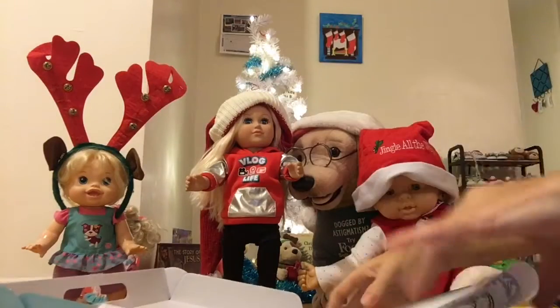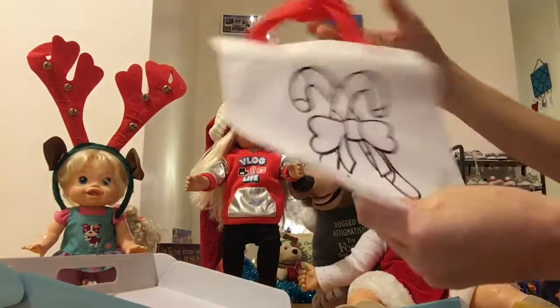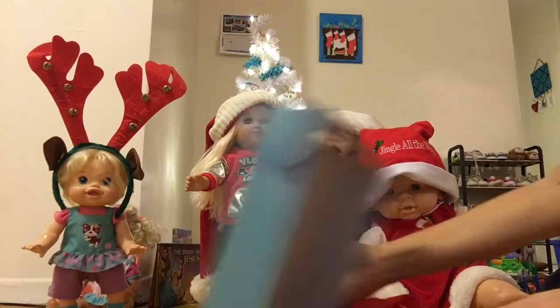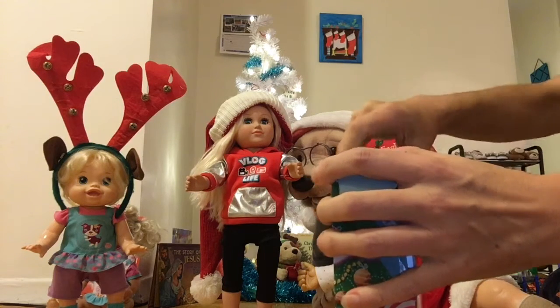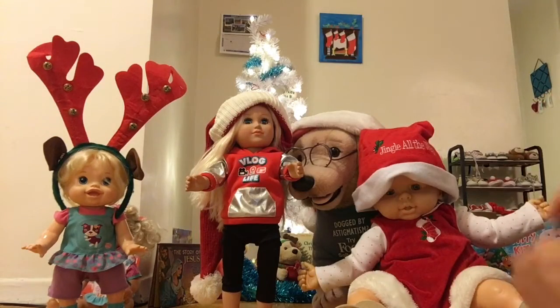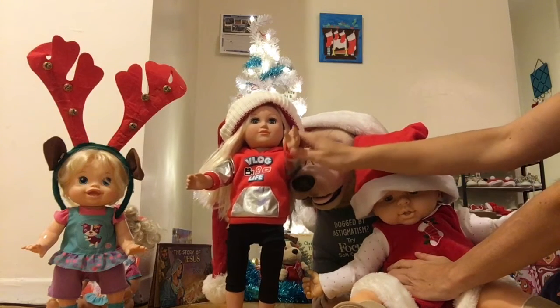That's what's in our box — a lot of nice stuff! We're gonna have a lot of fun over Christmas. This puzzle is so cute. Let's put it all back in the little briefcase. Bye bye, thank you for watching!